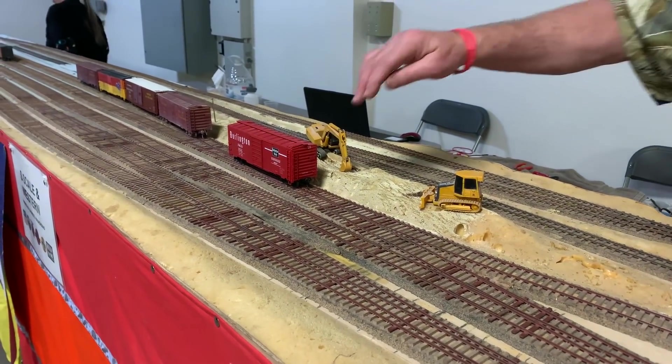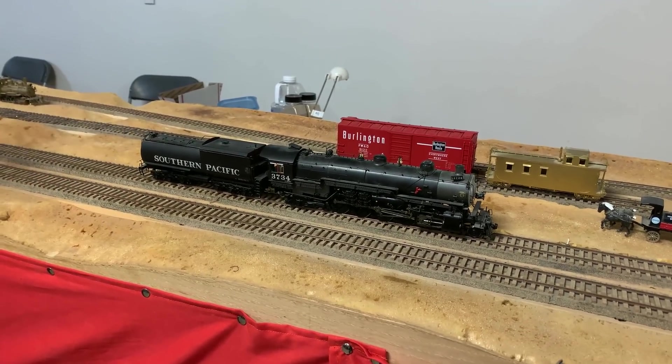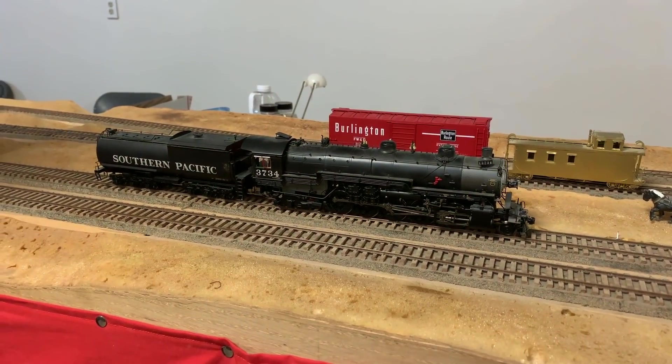I'm going to run this one for you. It's a really high-end brass locomotive made by BuRim in Korea — they're the best, I think. They do HO, they do everything — an extremely high-end, good quality company.